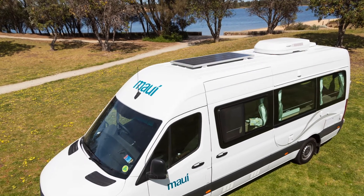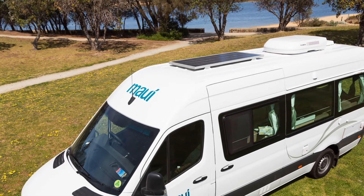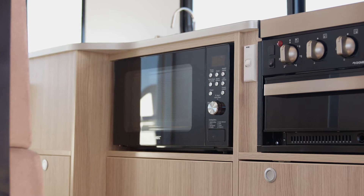This camper features a solar panel on the roof. Solar panels are used as a backup and assist the 12-volt house battery power supply. Appliances requiring 240-volt power will not operate from the solar panel.